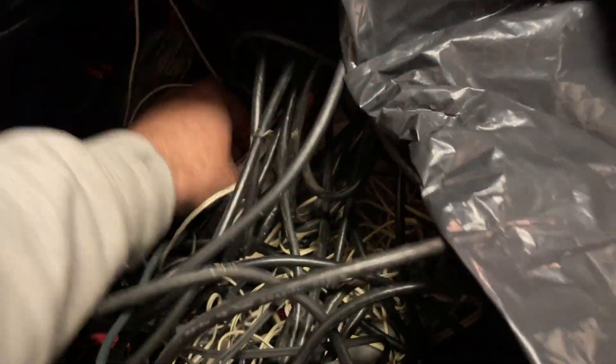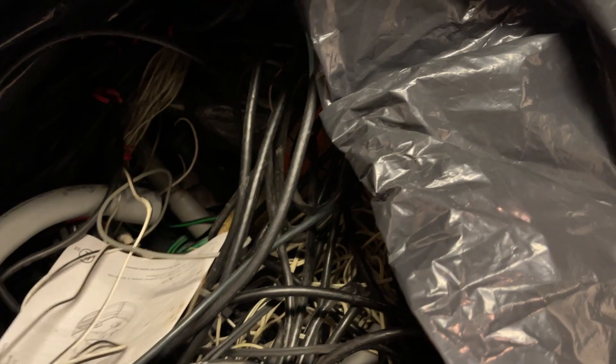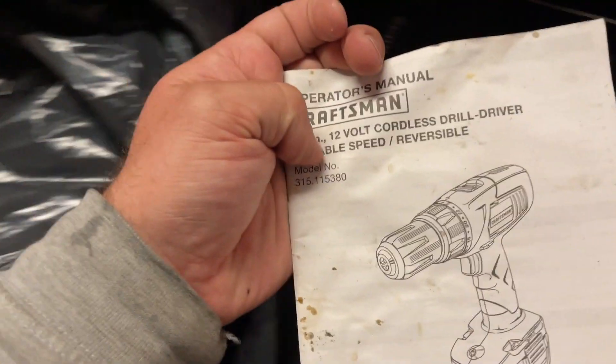I want to say the Craftsman drill is NiCAD - nickel cadmium - so not the best battery technology, but maybe this thing works, maybe not. I just picked it up because it was there. I also found a garbage bag full of wiring and conduit - I didn't really paw around in here to see what else was buried. Looks like there's some other stuff in there, including the manual for that drill.